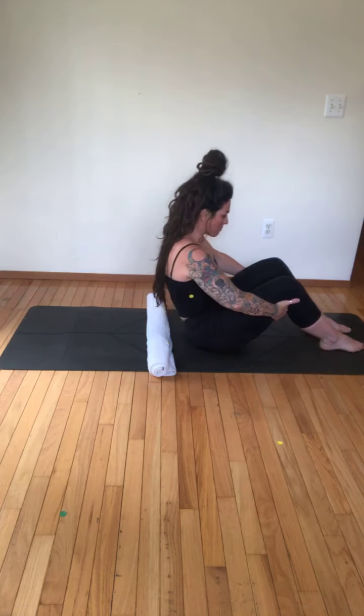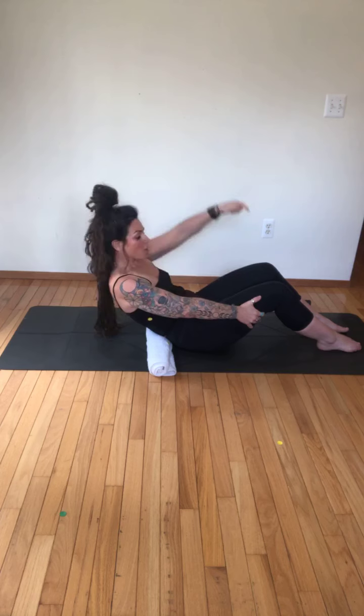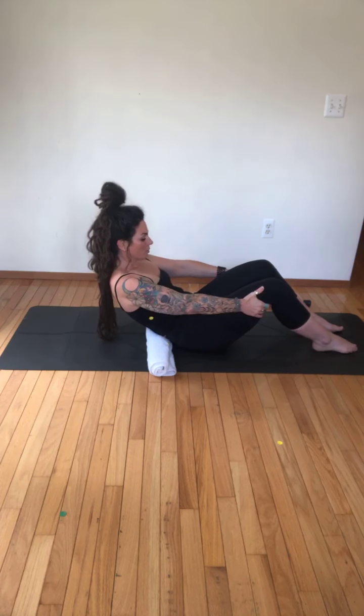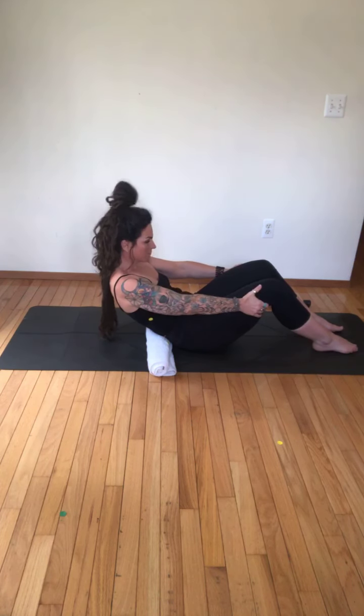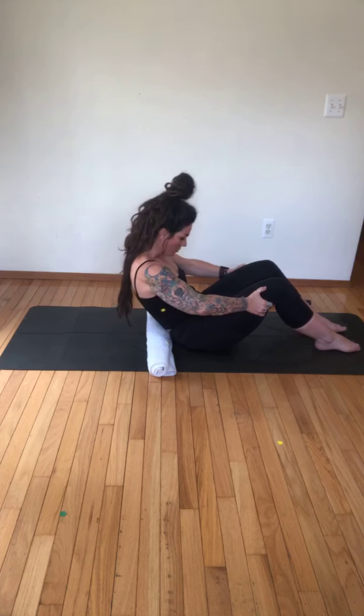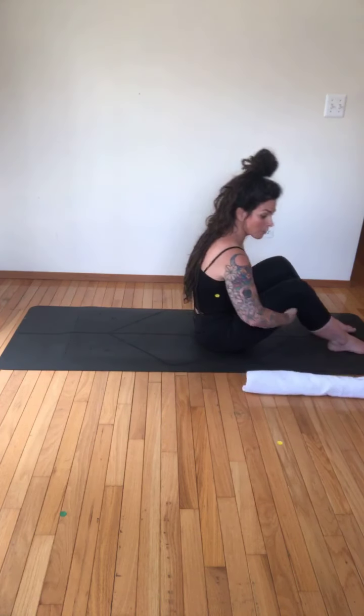I'd always rather have you do it with bent knees than look impressive with straight legs done incorrectly. Whatever's going to make you stronger — that's what we're aiming for. Hold it there, pull your abs in, hold on behind your thighs as much as you need. Check your lines — make sure they're square — curl back up. If you don't need the towel, take it away; if you need it, use it.